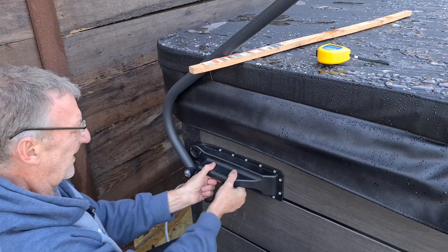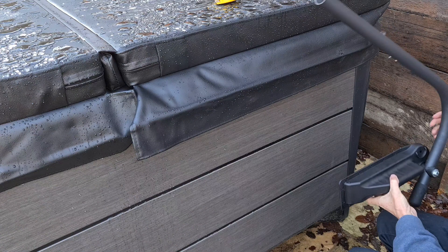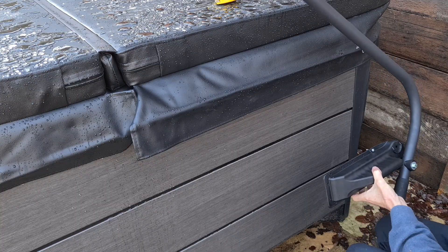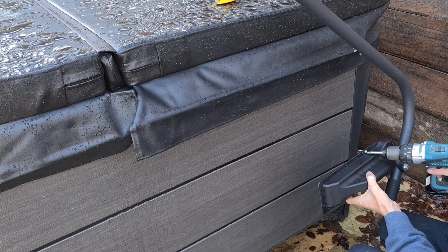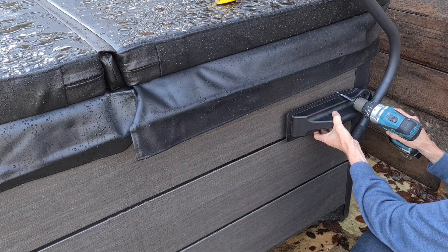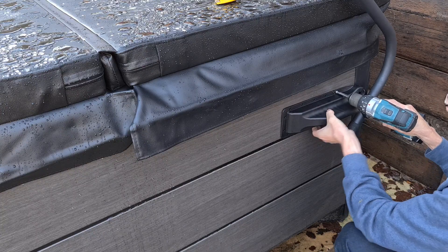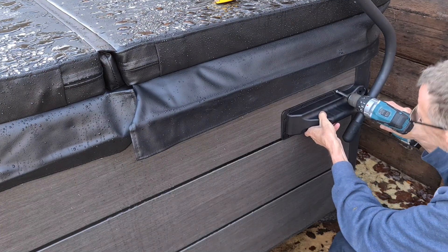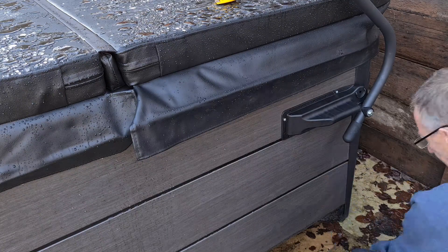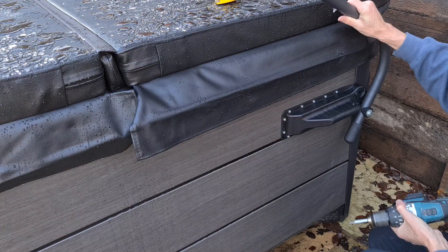That's nice and sturdy — not going anywhere. We've got clearance at the back. Now the same on this side: pop the first screw in, get it to where the mark is, and that should be perfect. Finish the others off once you've lined it up on the bottom. And that's the last one — again, nice and sturdy.